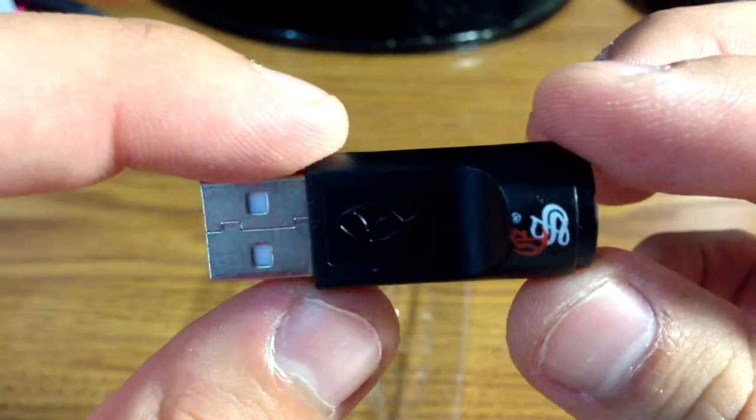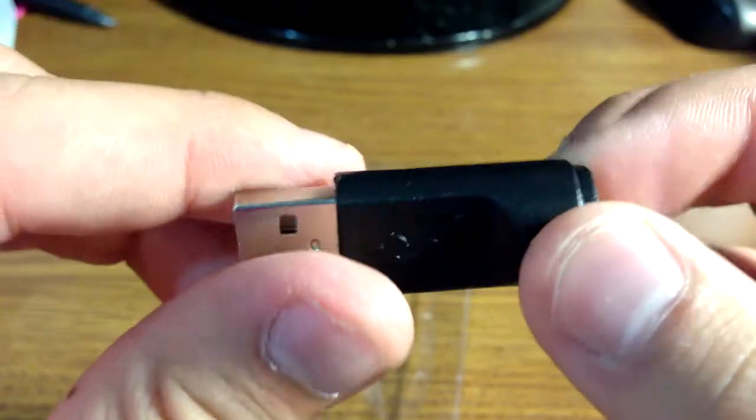Here is the USB charger. And as I mentioned before, I'm missing the AC adapter, but it's not a big deal.